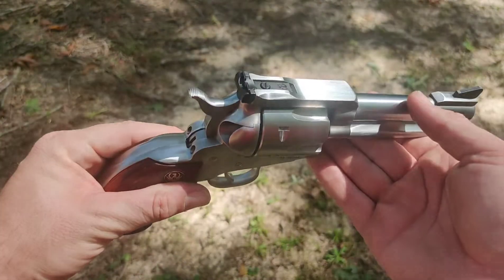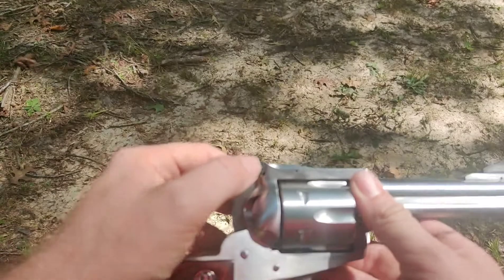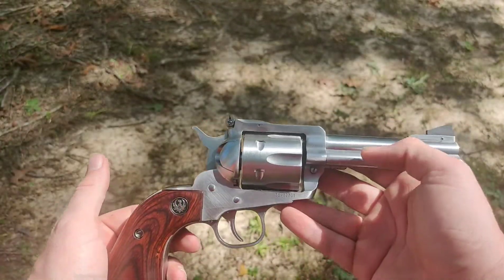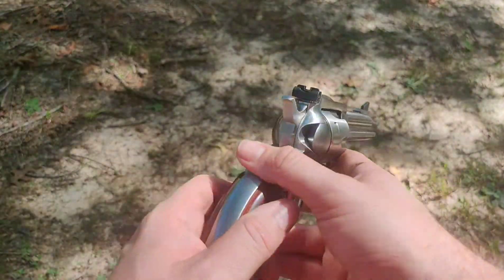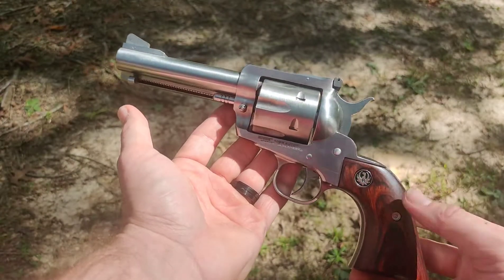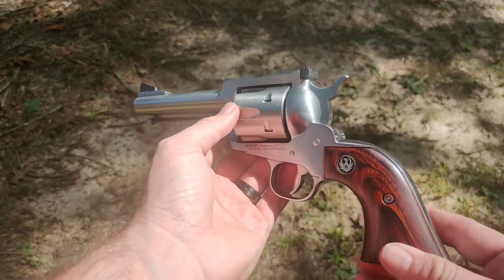I'll definitely be carrying it hunting with me. It is a gorgeous gun. You can adjust it on the top and on the side — left and right, up and down. This is a six-shot revolver. I believe they're probably a little over 40 ounces, but that's just gorgeous, ain't it guys.